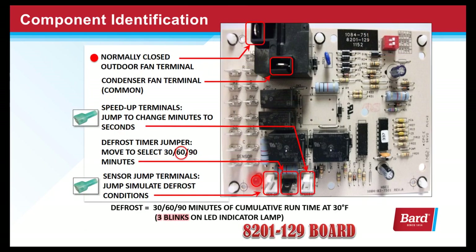This is the normally closed outdoor fan relay. This relay is used to open the condenser fan during a defrost cycle. These are the speed-up terminals, used to turn minutes to seconds in order to advance the board and do some diagnostics.